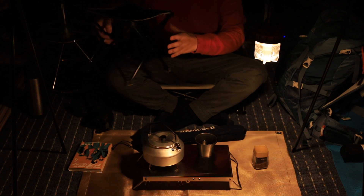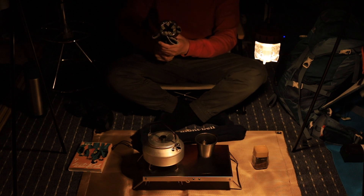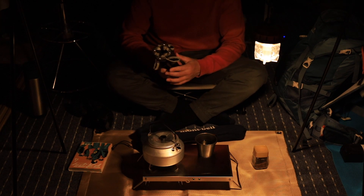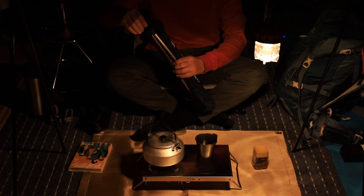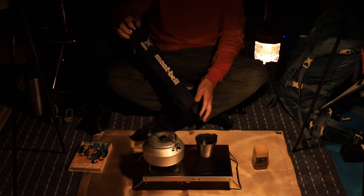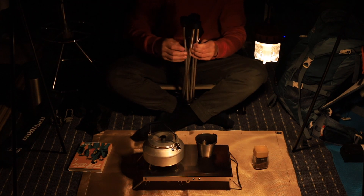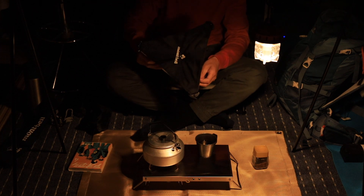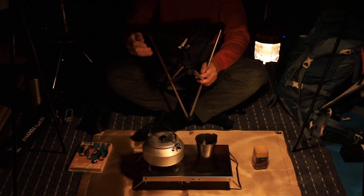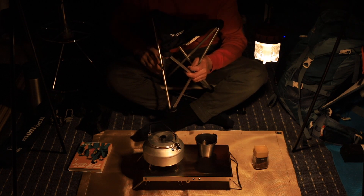登山用のチェアを買いました。今まで使っていたものは軽くて使いやすかったんですけど、ちょっと低すぎるんですよね。ご飯とか食べるときにお腹がすごい圧迫されちゃって苦しいので、もうちょっと高い座面のものが欲しいなと思ってこのモンベルにしました。高さが33センチあるということで、三角形の形なんですけど、少し高くなった分お腹がだいぶ楽になりますね。